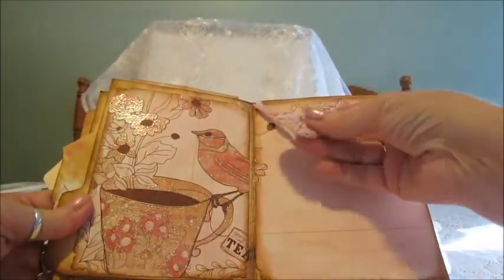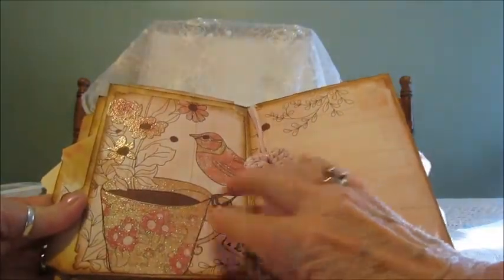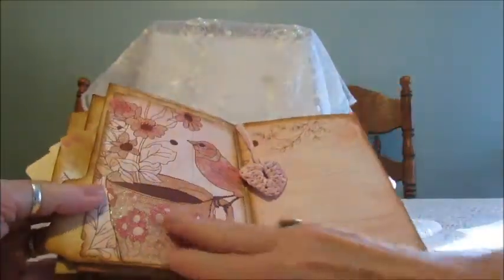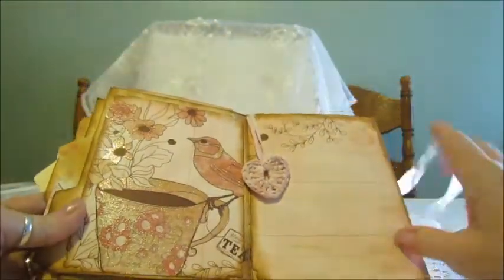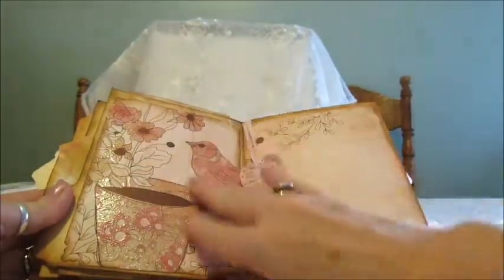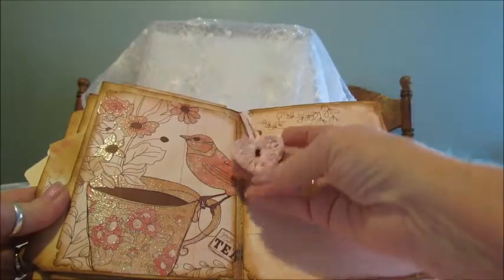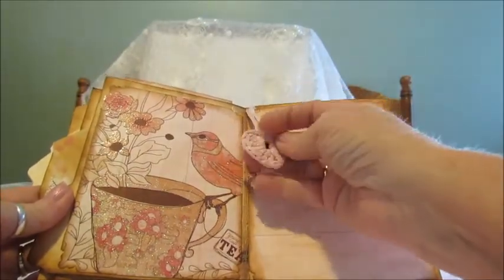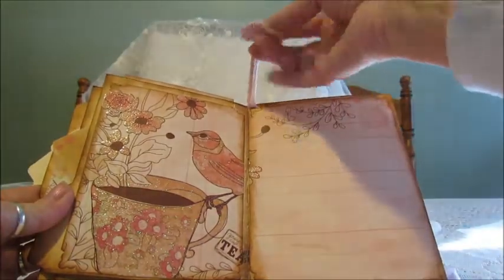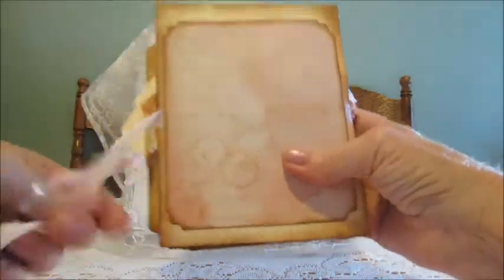And on the last, inside the last pages, this beautiful, beautiful paper here — I don't know if you can see the shimmer on it, but it's just gorgeous. And so I wanted to leave it open; I didn't want to put anything on it. And then another photomat here. And this was a crocheted heart that I had tried, and I decided to go ahead and just attach it right behind the paper there. And then there's the back, and it closes with the ribbon.